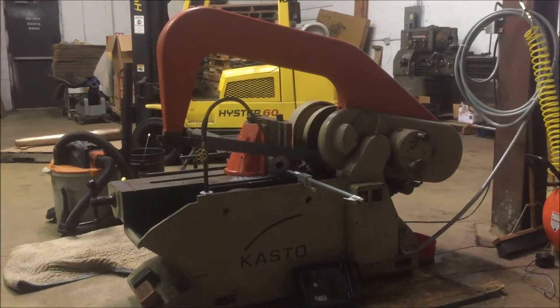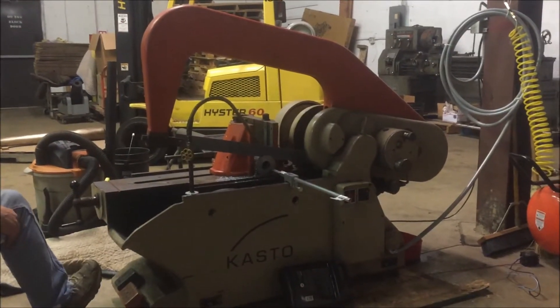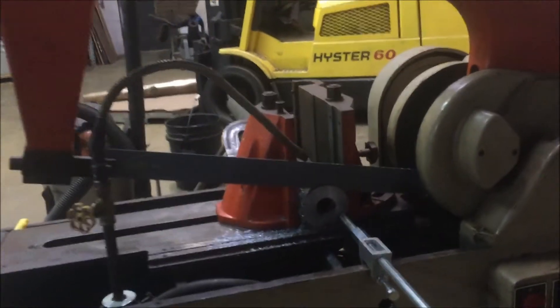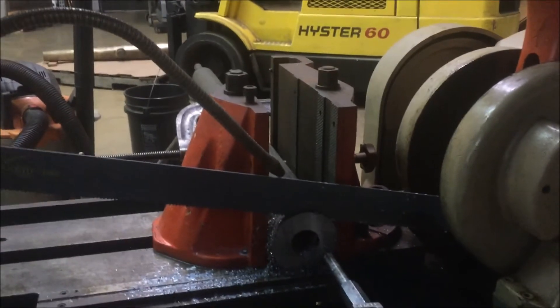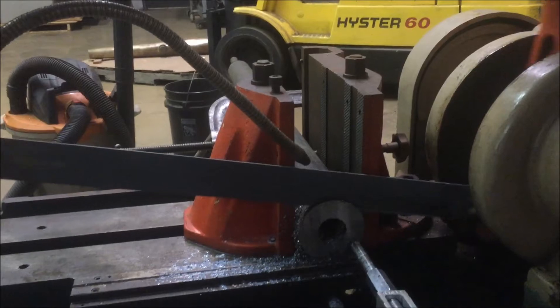We're going to go ahead and start it up and take a look. We've got the vise locked up with the hand crank as much as possible, and we also torqued down the big nut on top, which we thought would help clamp it. Go ahead and start up, Tom, and we'll see what's going on here.